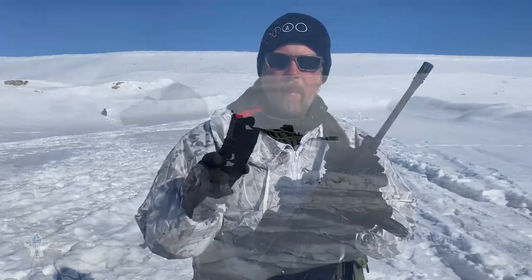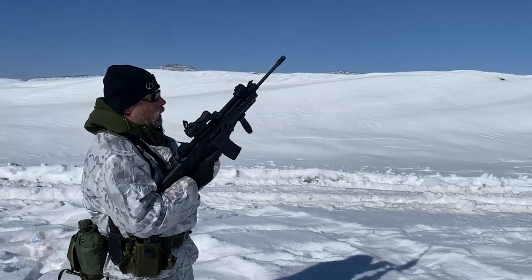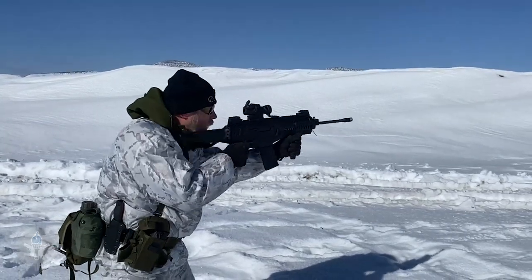The only problem we had was with this Amend2 magazine — the first time I've ever used one. I bought it last week at a local store and had two stoppages with it. That's not good. Make that go away. But the Lancer mag had no problem, the GI aluminum mag had no problem, the MFT had no problem, and the Magpul MOE or Gen 2 mags had no problem.